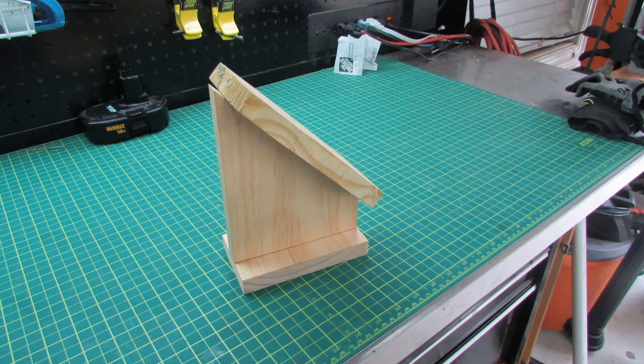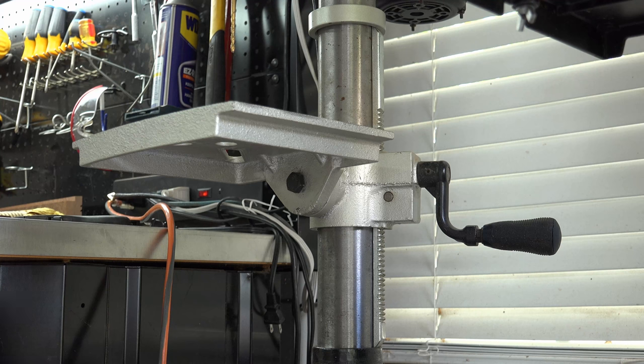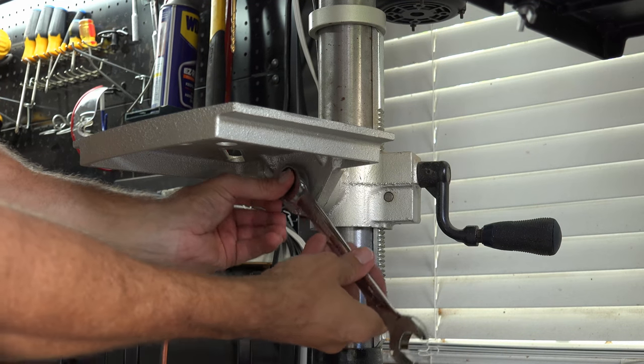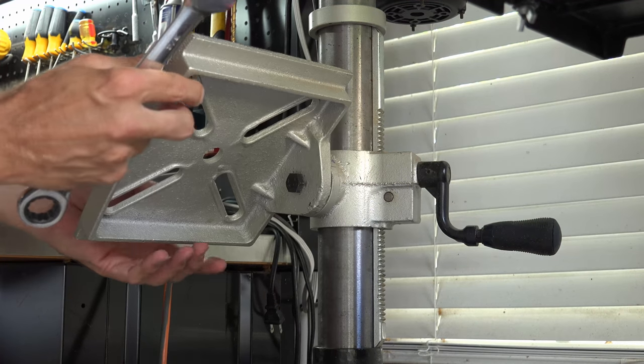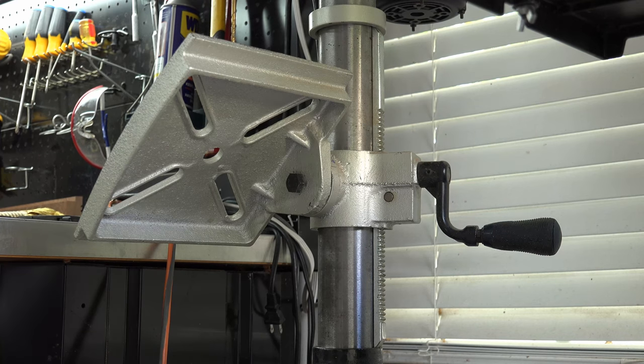If you don't have a drill press, you can make yourself a 45-degree incline like the one shown here. For those of you with a drill press, a simple adjustment can set your drill press tabletop to 45 degrees. I would not recommend drilling the holes without the homemade 45-degree stand or the drill press.